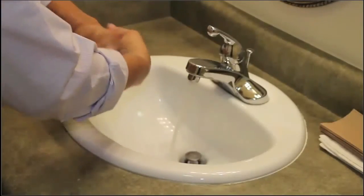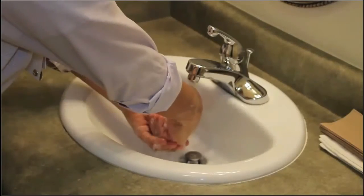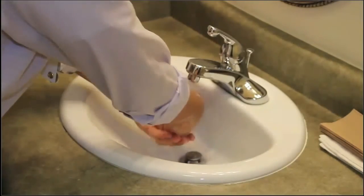After depositing the garbage and linen, make sure you wash your hands before returning to any future resident care.